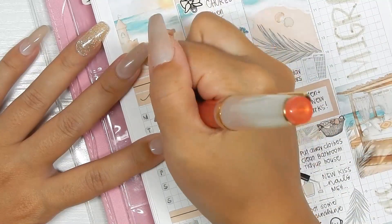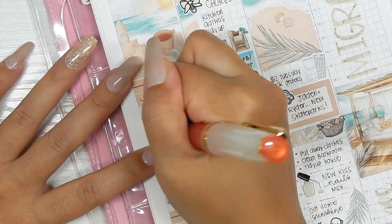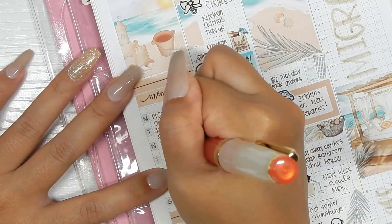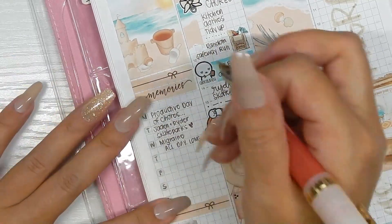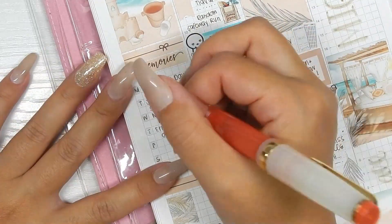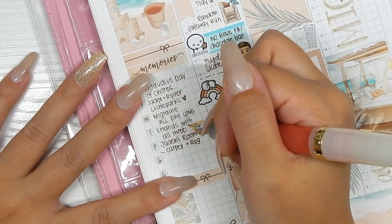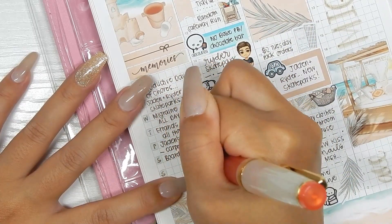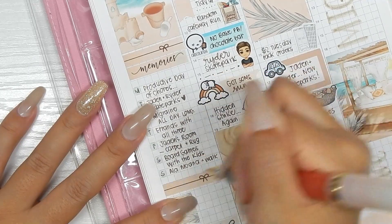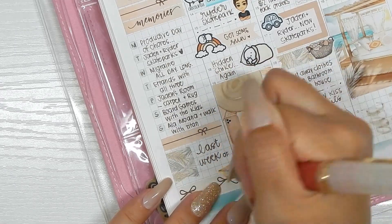A German Shepherd sticker from Joy of Planning marked an evening walk — Titan was there and everyone went except Jayden who wasn't home. A stack of planners from the kit marked 'late night' — I worked past midnight, which I don't do that often anymore. I try to stop at 11 to 11:30, but these past few nights I've been working pretty late. Moving on to the memory section: Monday — productive day of chores; Tuesday — Jayden and Rider went to skate parks; Wednesday — migraine all day; Thursday — errands with all three; Friday — Jayden's room, minus carpet plus rug (accidentally cut his ethernet cable); Saturday — board games with the kids; Sunday — Ala Moana and walk with Titan. I used the flag sticker to mark 'last week of summer' because this is the last week of summer break for my kids.